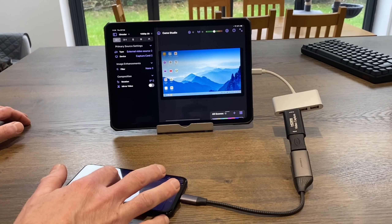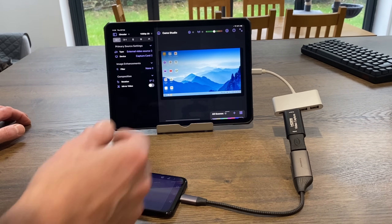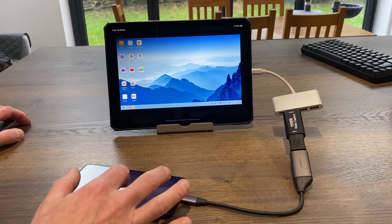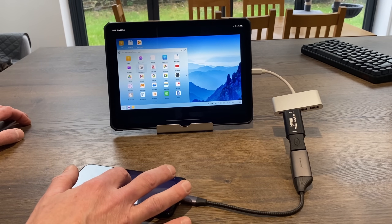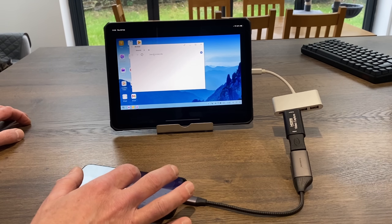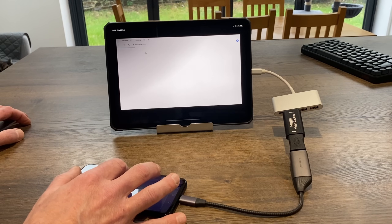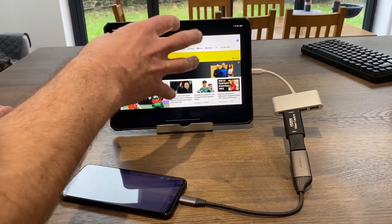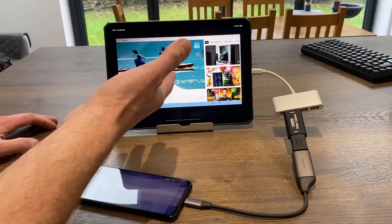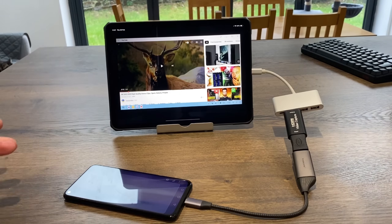If you tap on something that requires text input it will automatically bring up a keyboard on the phone, and you can also use a Bluetooth mouse and keyboard if you want. If I maximize that, I've got a desktop-style Android interface. I can launch the browser, tap on the text box, type in BBC Sport, launch the BBC site. Any sound comes through the iPad — I called up YouTube and the sound is now coming through the iPad, which is much better than the phone.